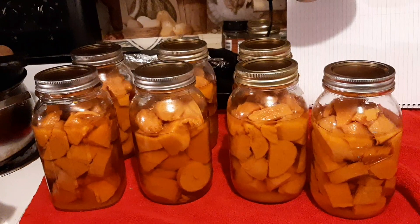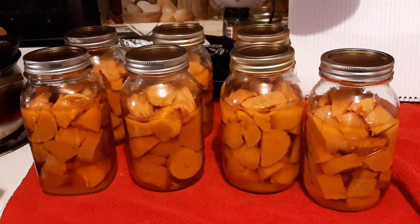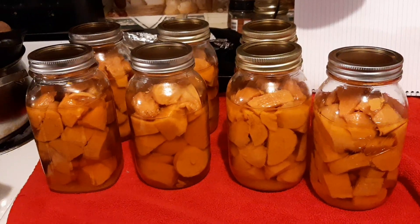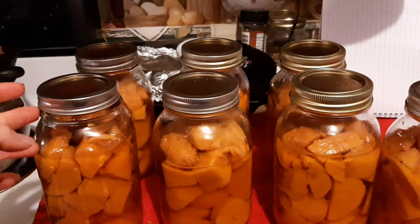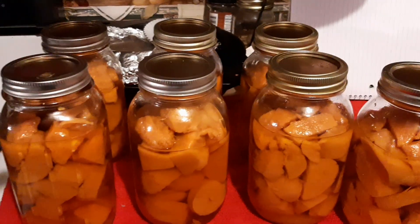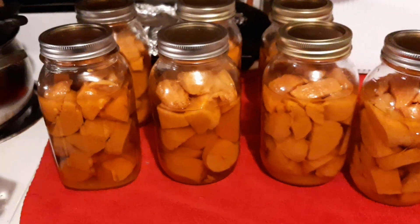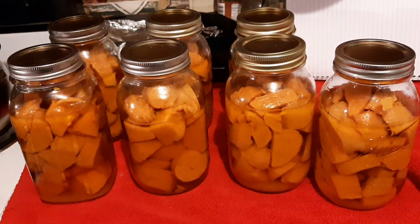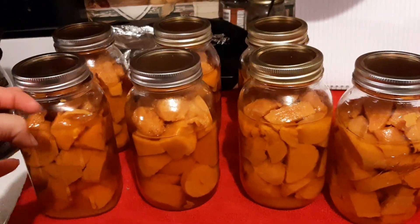I wanted to show you the end product — I am super excited to have these on my shelf. And since they are done in the brown sugar syrup, they are going to be so good. Always make sure that you store without your rings and wash your jars, because they're going to get dust, hair, mold — you don't want that. So make sure with whatever you're doing, you wash your jars and then store without rings.